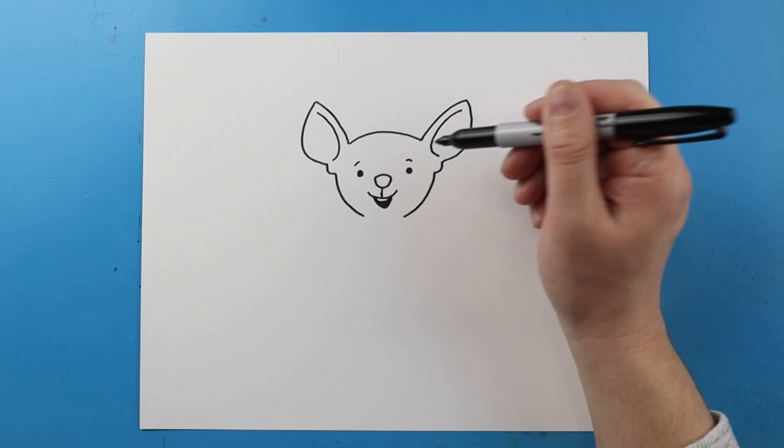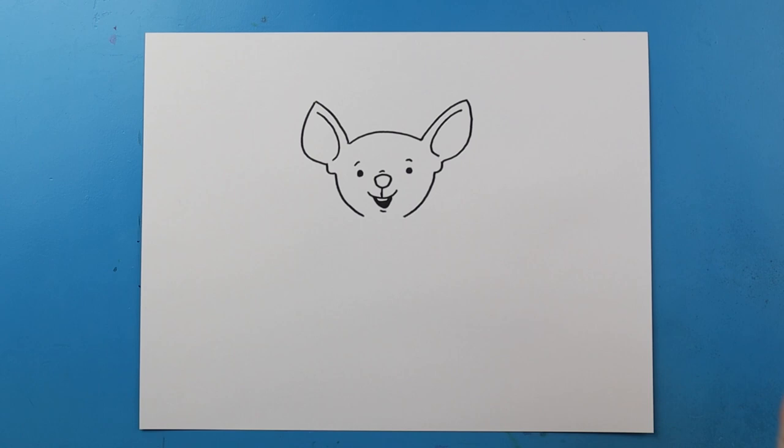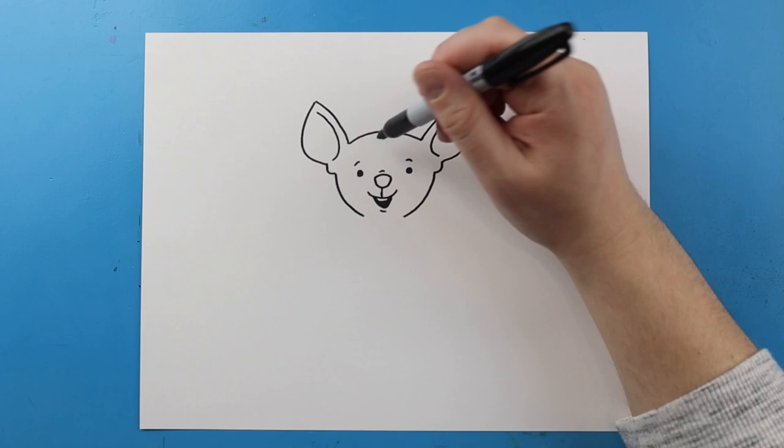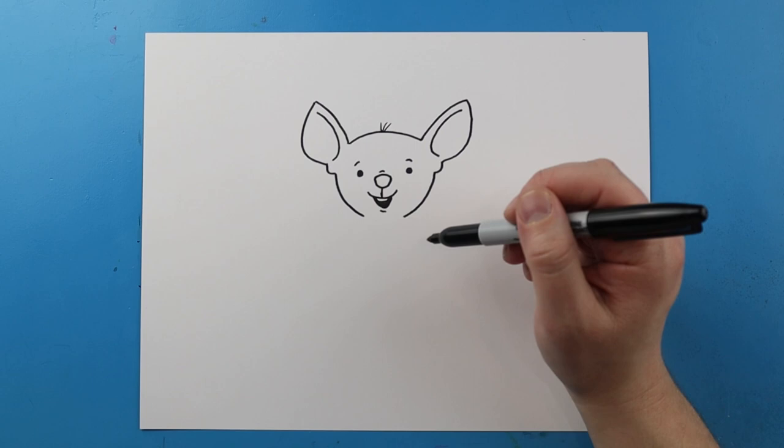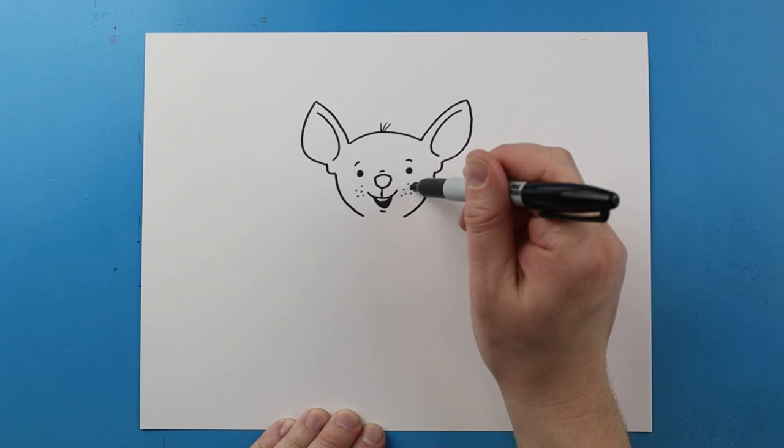I'll make a little line above each eye for the eyebrows and then a little line above the nose and below the mouth for some detail. Then I'm going to go ahead and add about two or three little hairs on top for his hair. Next let's put a few dots on here — kind of looks like freckles but these are going to be for the whiskers. Next let's go ahead and draw three really long lines for the whiskers of our mouse.